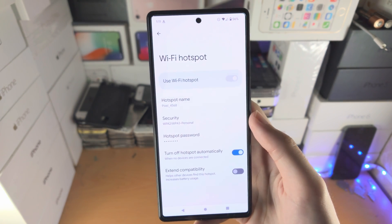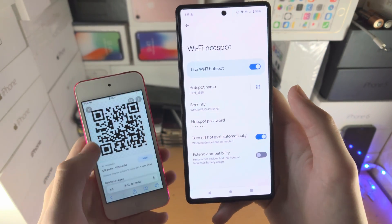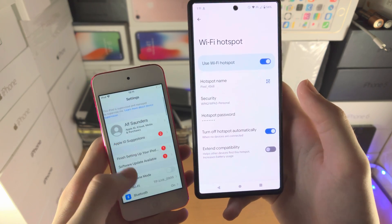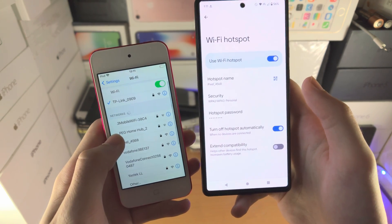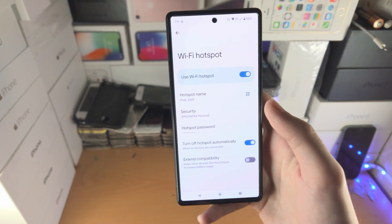Once you're ready to go, just tap on Use Wi-Fi Hotspot. I have an iPod Touch and I should be able to see the hotspot. If I go to Settings → Wi-Fi, you can see the Pixel right there. Just enter in the passcode and you'll be good to go.